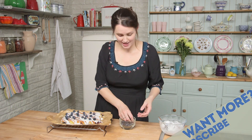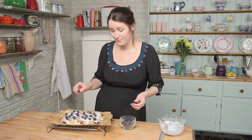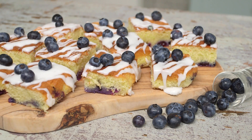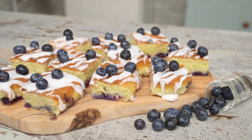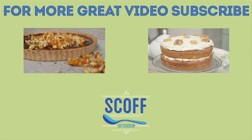For more recipes like this you can subscribe to this channel and also take a look at my blog, Recipes from a Normal Mum. The tray bake is now finished - I'm going to leave it to set and if you want more recipes like this don't forget to come back next time, there will be plenty more bakes. Bye!